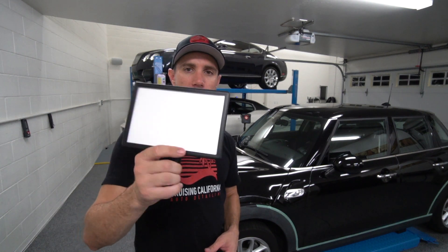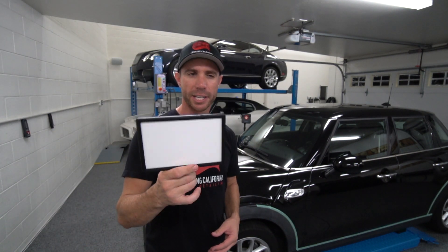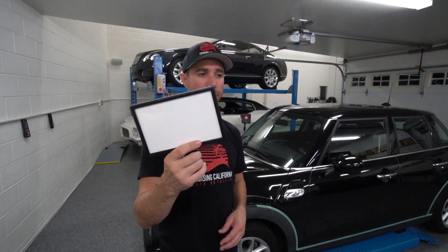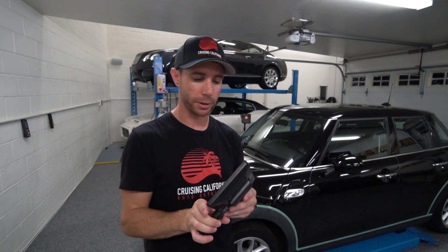I'll put a link in the description below to this light — it's very reasonably priced, right around 30 bucks. I actually bought a second one and gave it to a buddy of mine who I knew could really use it. It's well worth the investment and I'm probably going to buy another one for myself.